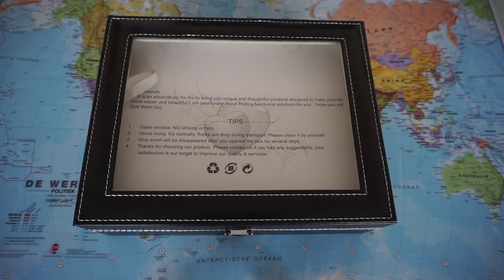Welcome back to the channel. My name is Lorenz. In today's video, I'm going to show you a watch box that just got in from AliExpress.